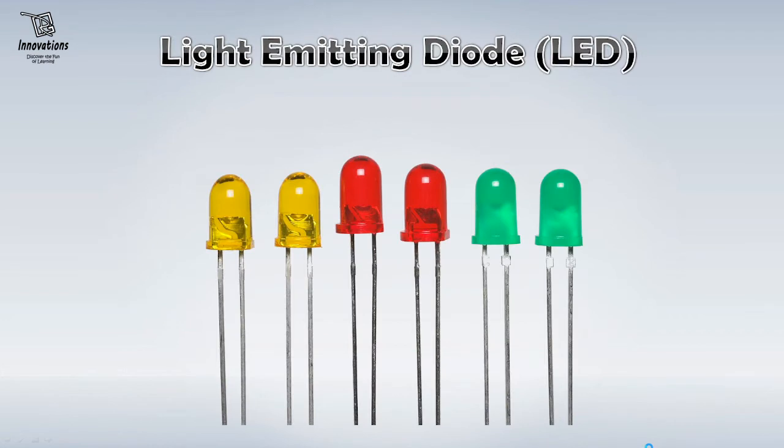The next item is very very much essential for hobby electronics. These are called light emitting diodes or LED. There are different types of LEDs in terms of shape, color, luminosity and sizes. I would suggest you should have at least 5 pieces of different colors of LED in your project box. These LEDs look very beautiful when they glow and they are also used as indicators in projects.